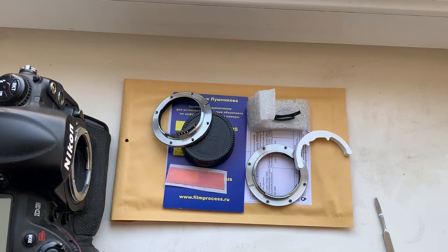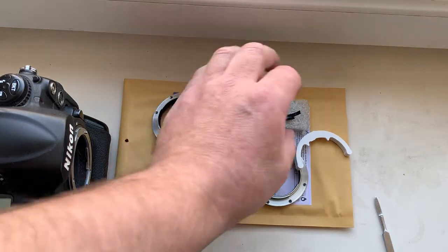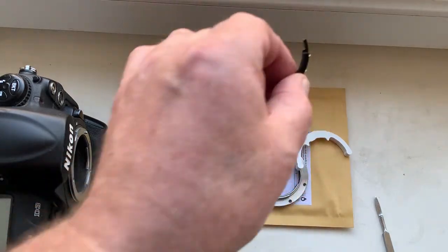Hello Fidel! This video is about your adapter with chip, and about the chip for installing on your Leica adapter.